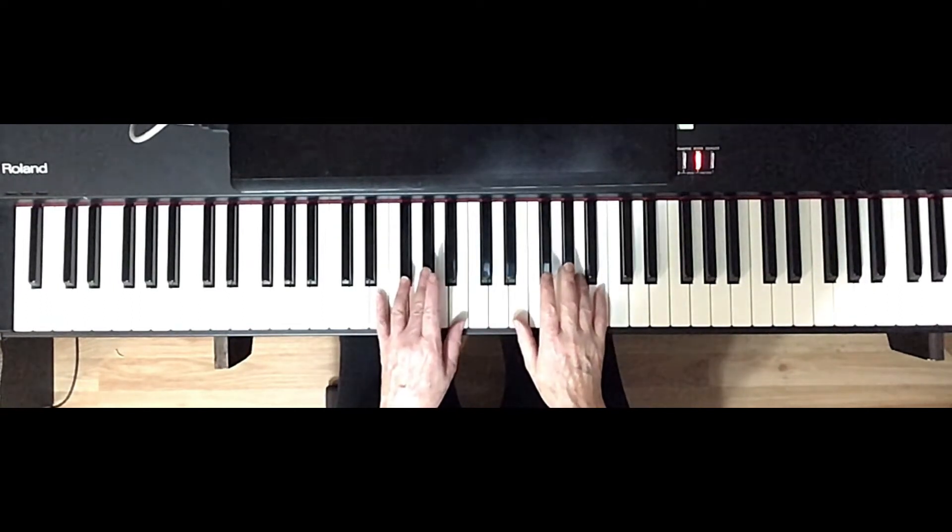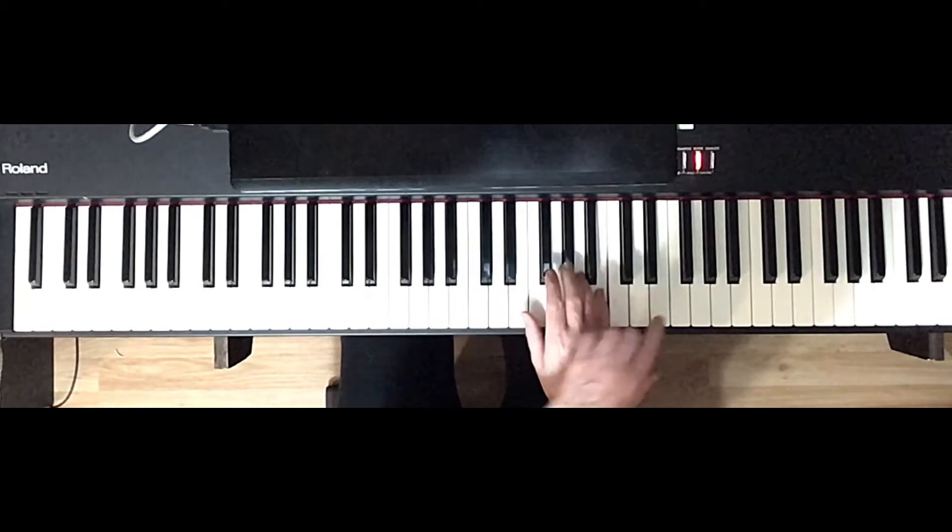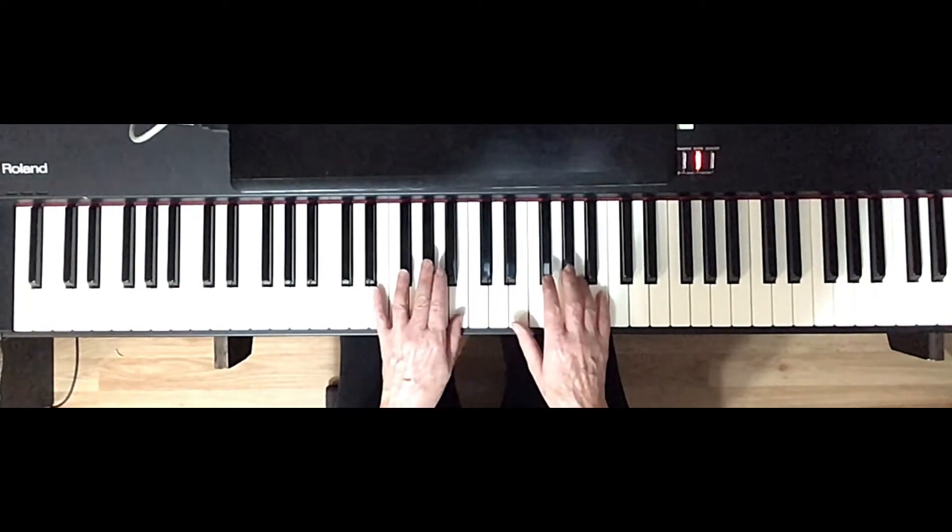I'll call out the fingers, which are the same as the earlier arpeggios: 5, 3, 1, 1, 3, 5, 2, 5, 3, 1, 1, 3, 5.